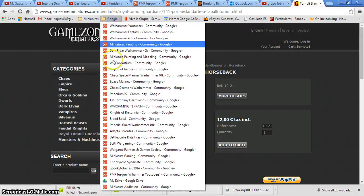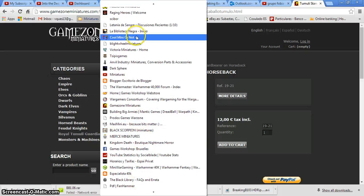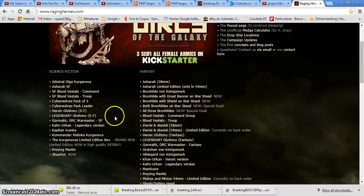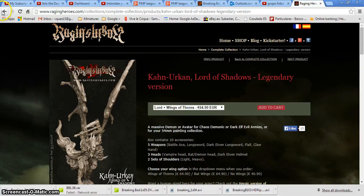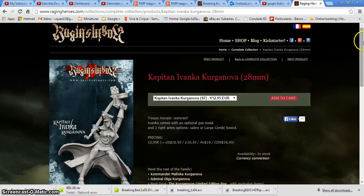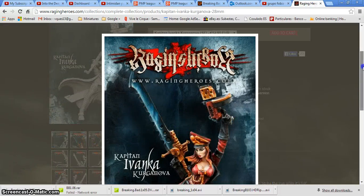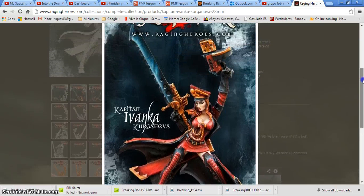Another one that I want to share with you is called Raging Heroes. This can be used for Fantasy and 40k. They are divided into Science Fiction and Fantasy. For example, this one can be used very easily as a Commissar for Imperial Guard. Here you have the painted version. I think the sculpt is really nice and can work perfectly as a Commissar for 40k.